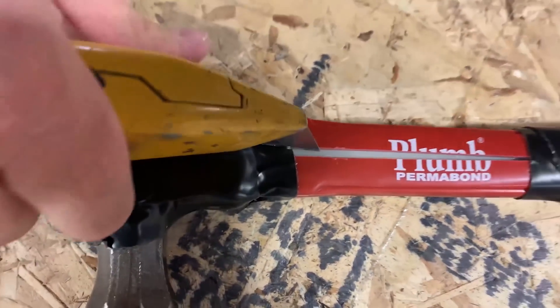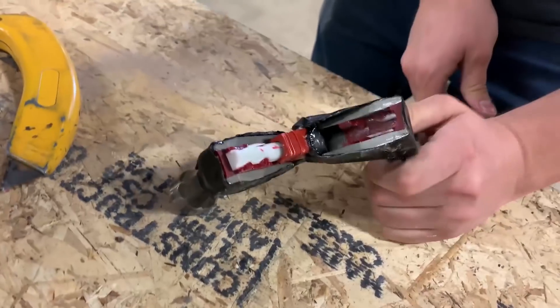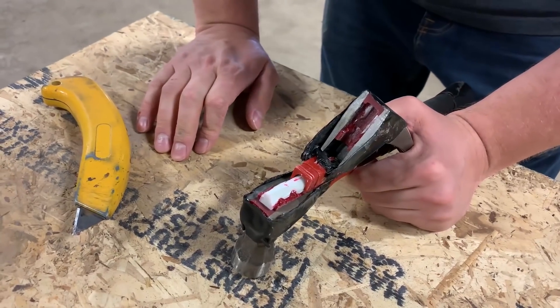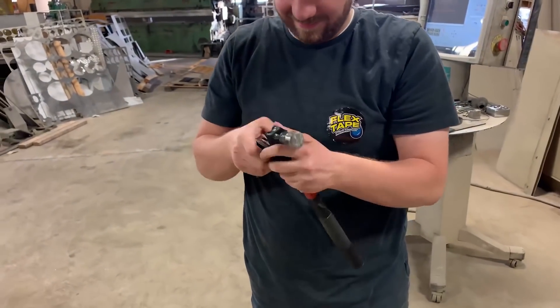You can see the fiberglass core — oh yeah, it split apart. Oh yeah, it broke. We could probably flex tape that back together. Oh yeah, if you can get that flex tape off.